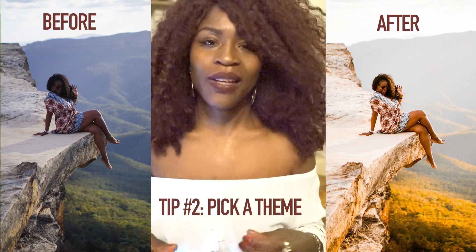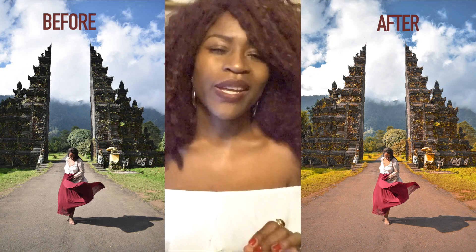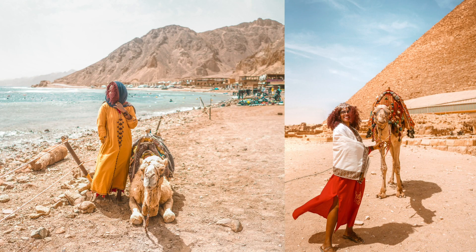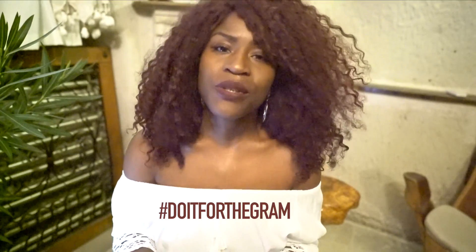One thing I try to do with my editing is pick a theme. I really love golden hues, I love turquoise blue, and I love maroon reddish colors. So when I'm editing my photos, I'm always mindful of bringing out those three colors. If you look through my Egypt pictures, all of those have a common theme of turquoise, golden yellow, and red. So when you're editing your photos, especially for Instagram, think of colors you really enjoy or colors that stick out in your photos so you can highlight them when editing.